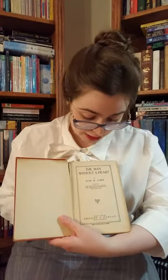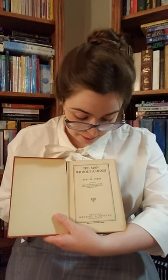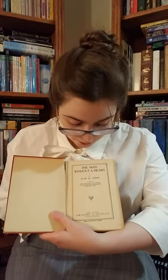Here there's another page that says The Man Without a Heart, Ruby M. Ayres. It's really quite falling apart — I got this secondhand off of Etsy. And then here is the title page that says The Man Without a Heart by Ruby M. Ayres, author of The Romance of a Rogue, The Madison Marriage, The Scar, etc. New York, Grosset and Dunlap Publishers, Made in the United States of America.